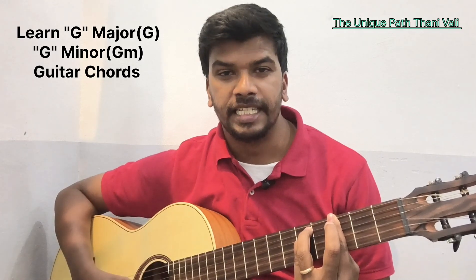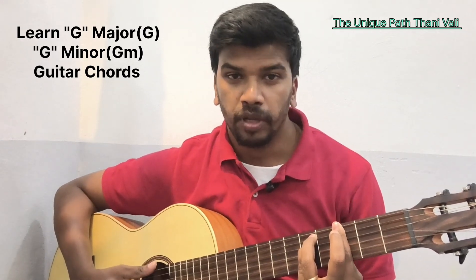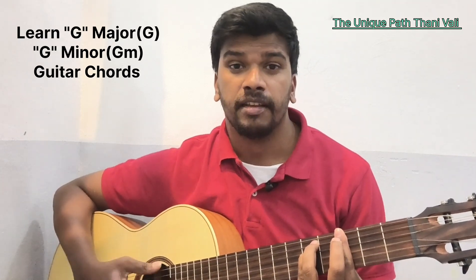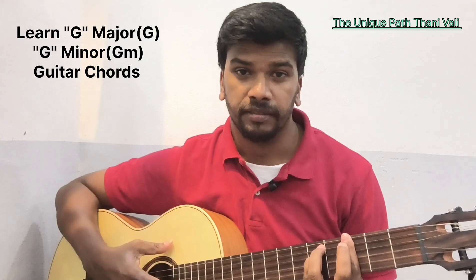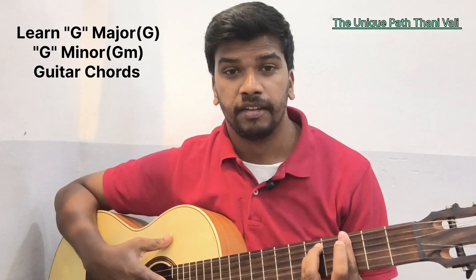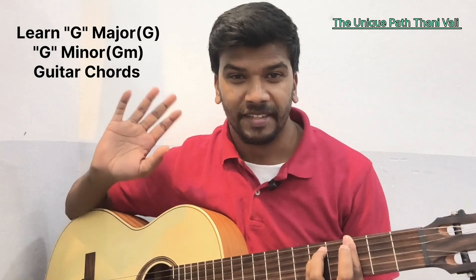This is how G minor sounds. I hope you learned all the seven chords plus minor chords, which is major and minor. Please follow my channel for more such videos. Take care, bye.